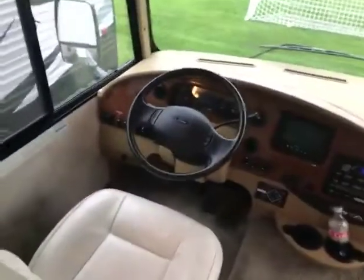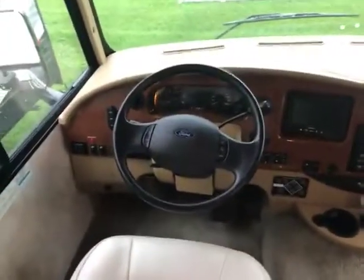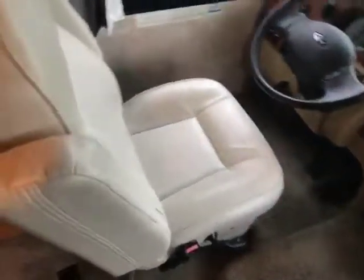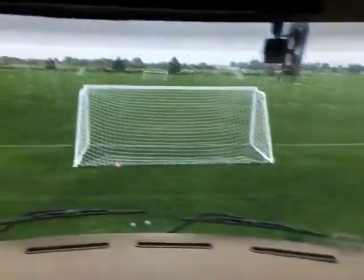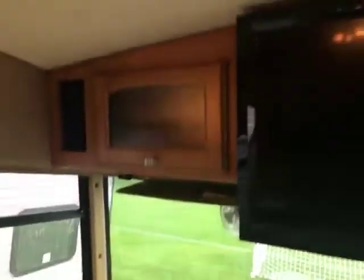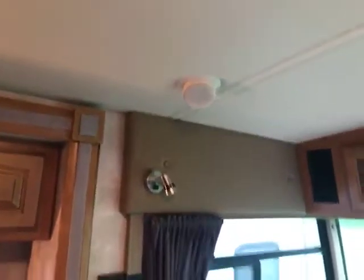Starting in the front of the motorhome, you've got your really nice cab up front. It has upgraded seats — they're in awesome shape, look like brand new. You have your auto leveling system down here, backup camera, stereo, and your vents. Nice big window. Above there you do have storage and your TV. You have your ducted AC so you have nice even cooling throughout, and ceiling speakers.